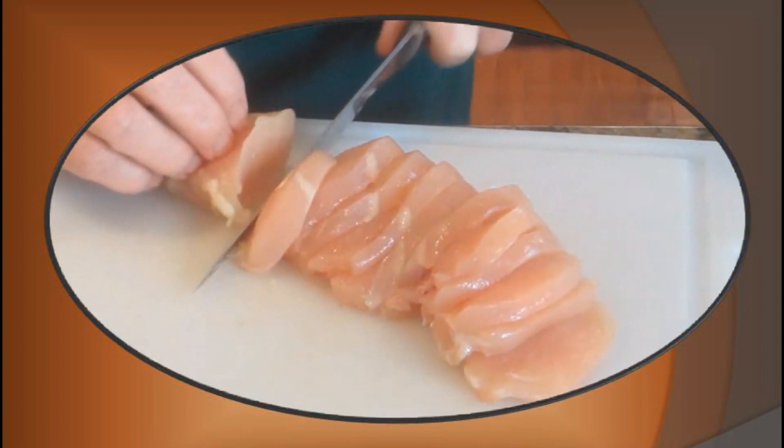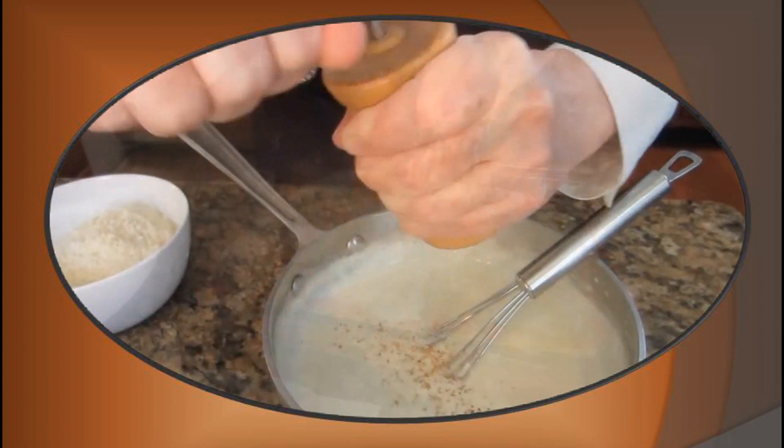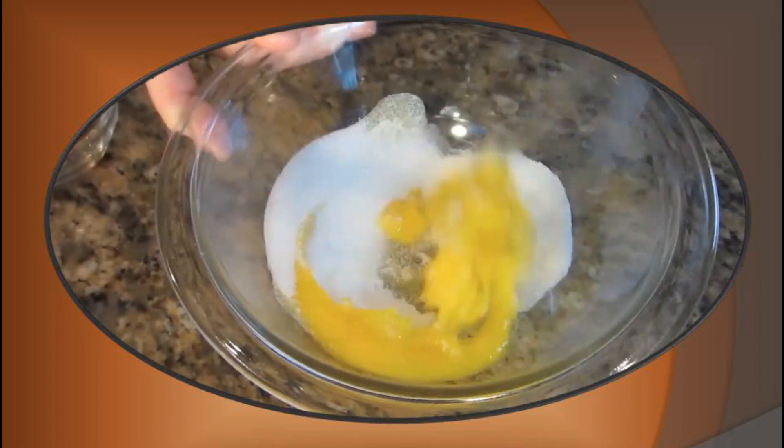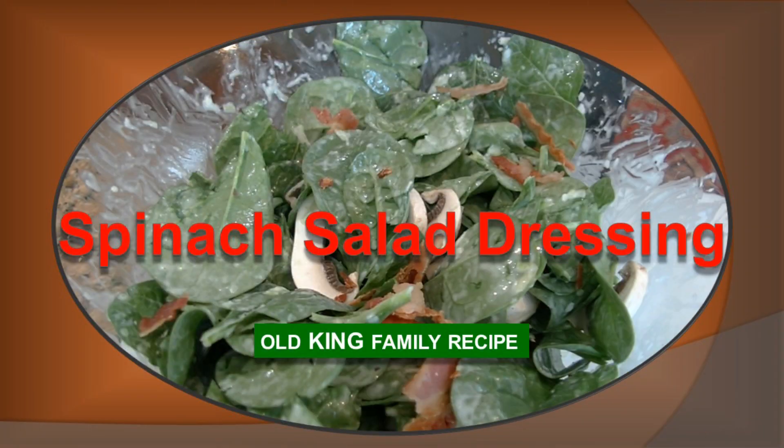Hi, I'm Betty. Welcome to my kitchen. Today, I want to share with you a recipe for a really unique spinach salad dressing.